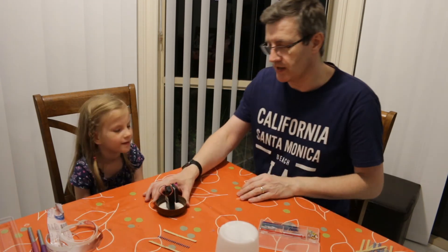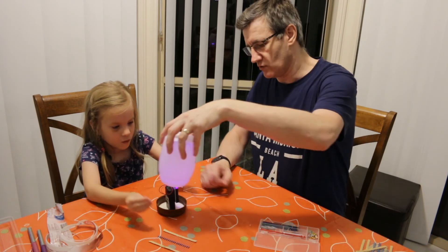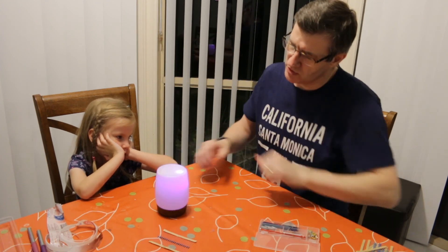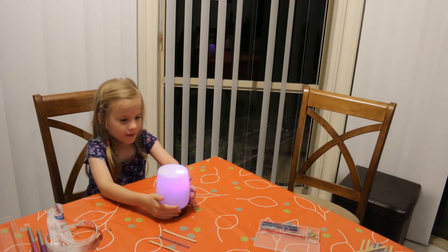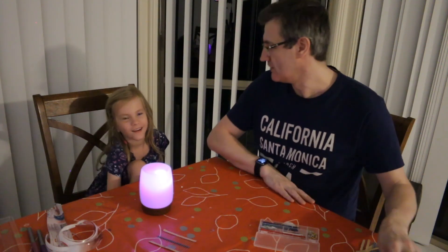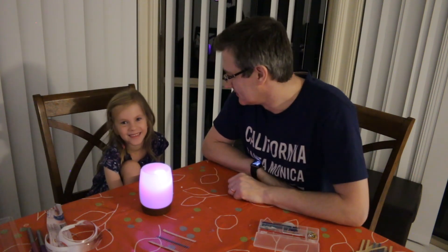I want it bright, very bright. There we go — and there's the finished night light. What do you think of that? Shall I turn the light out? Cheerio. Do you like that? Yeah, is that good? Yeah.